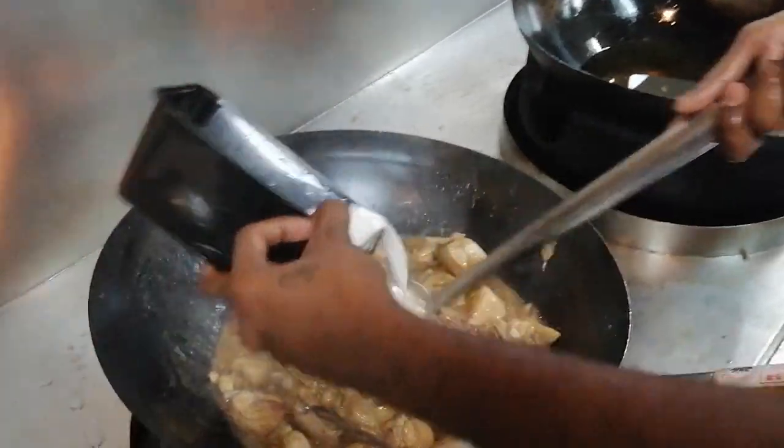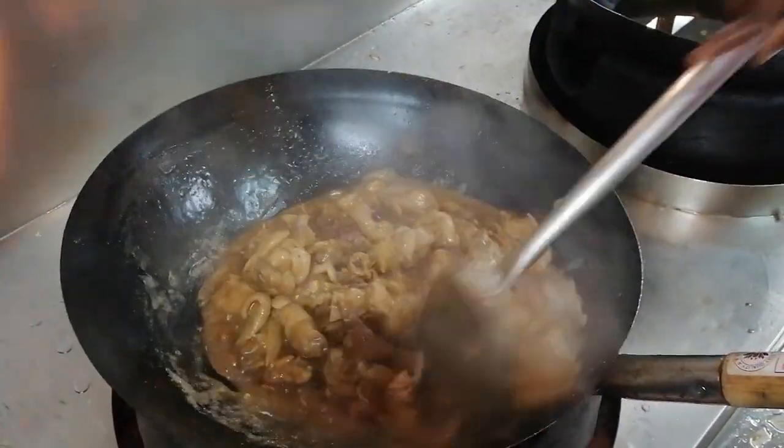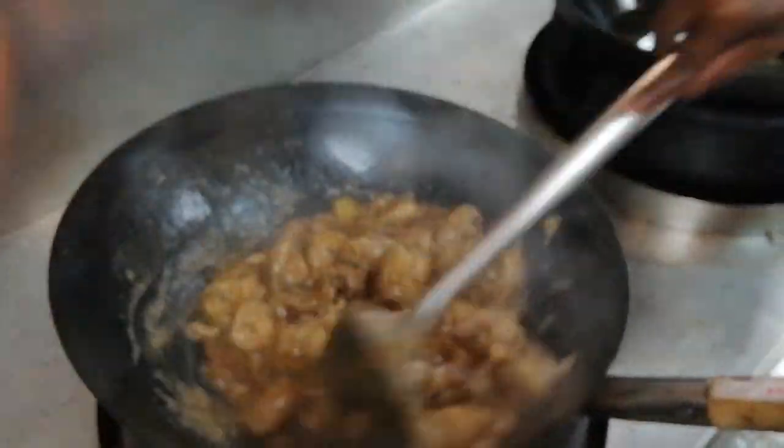The texture is thick, so we add some cornstarch to make the sauce sticky and coat the chicken well.